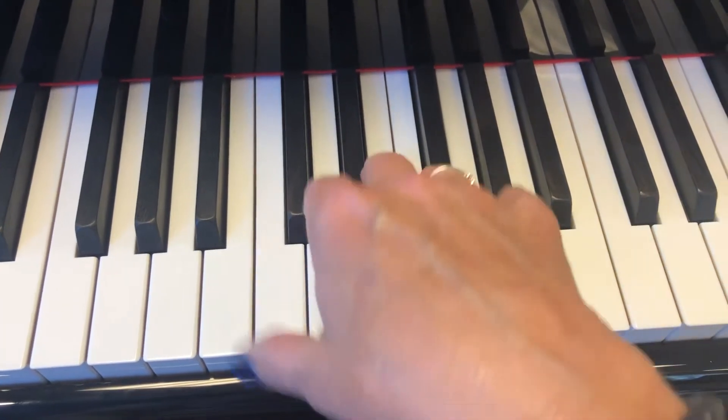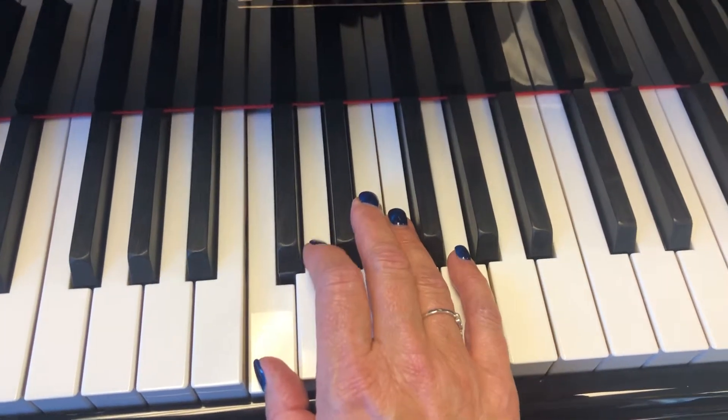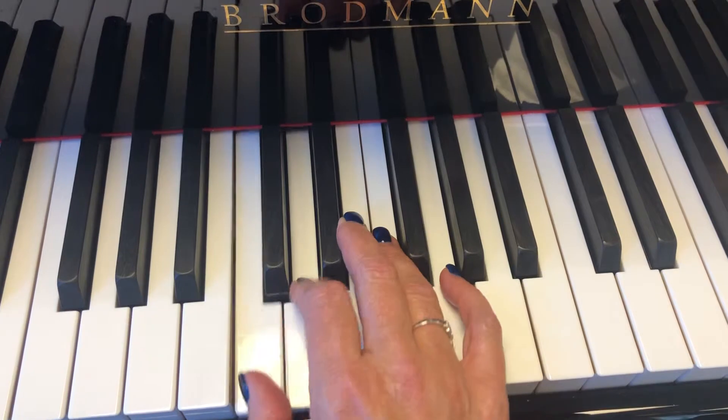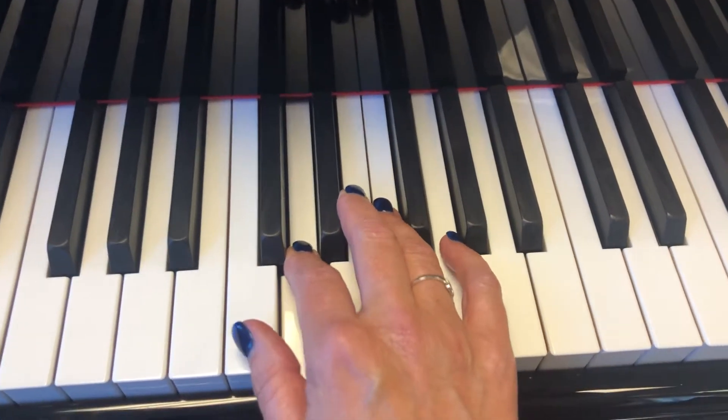Look at that repeat — go back and repeat that. Morning star lights the way, life has just begun.